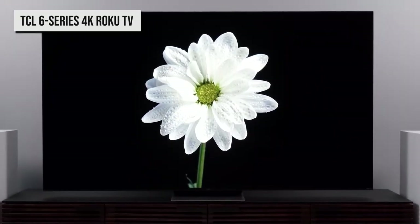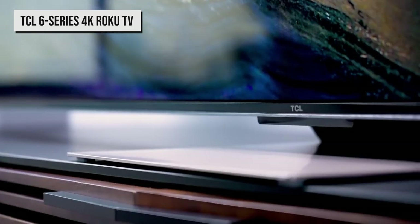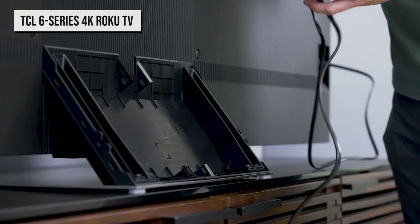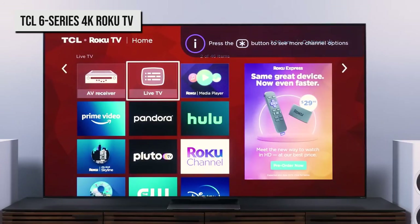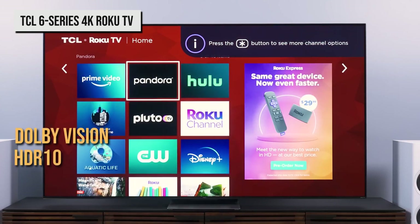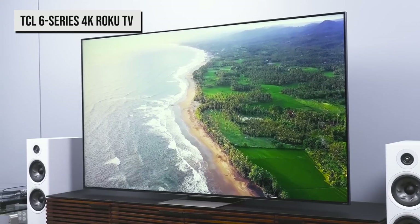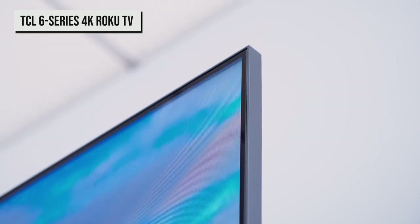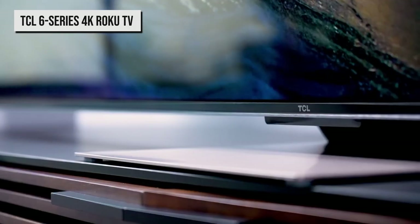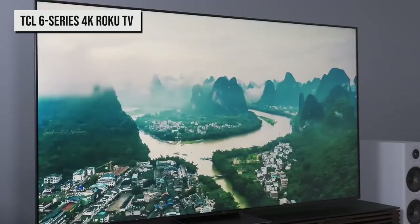As for design, TCL has switched to a center position stand instead of putting legs at each side of the TV. There are two height levels in case you'll have a soundbar sitting in front of your screen. You also gain some integrated cable management that runs through the stand. Supported HDR formats include Dolby Vision, HDR10, HDR10+, and HLG. The 6 Series Roku TV shares the usual brushed metal aesthetics and slim bezels. At the bottom of the screen, there's now an ambient light sensor, and this edition allowed TCL to include Dolby Vision IQ on the 6 Series.